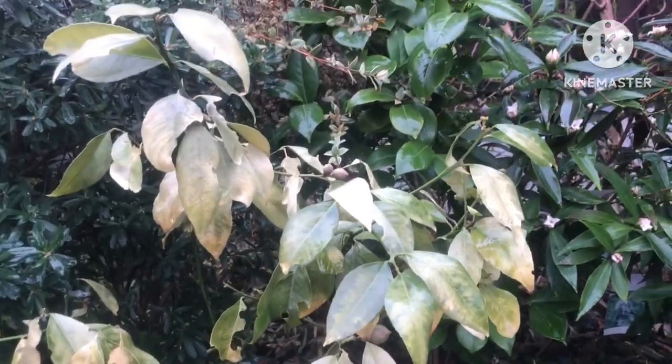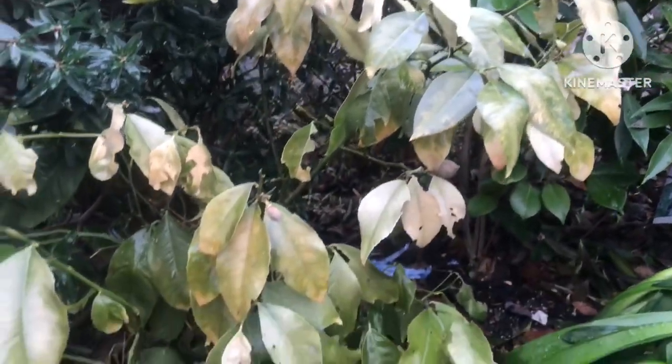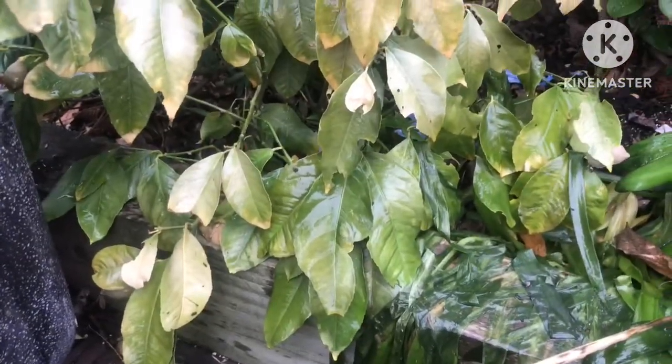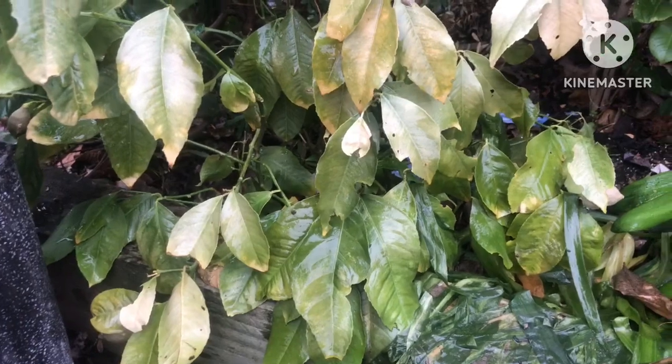Hello everyone, it's Brett here, Lionheart84, and I thought I might as well do a quick update on my attempt to grow a Myers lemon outdoors in the ground here in the UK.